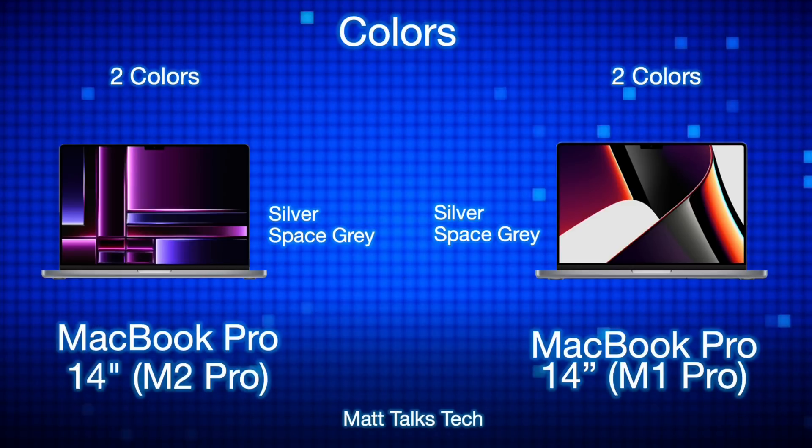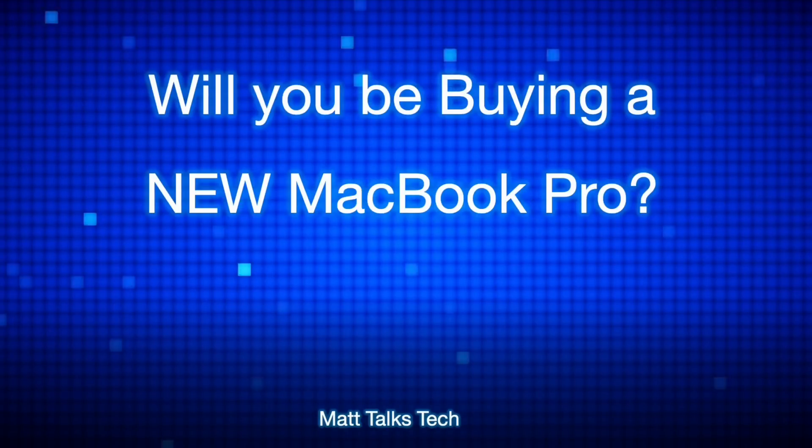Will it be one of these new MacBook Pros with the M2 Pro, or will you hunt down an M1 Pro? Overall, apart from mainly the chipset and some enhancements underneath the hood, the new 14-inch MacBook Pro isn't that much different to the last generation. You still get the mini LED display, all the same ports, and the same design. You can find the M1 Pro 14-inch with good deals, but for the best of the best, the M2 Pro MacBook Pro 14-inch is definitely recommended.